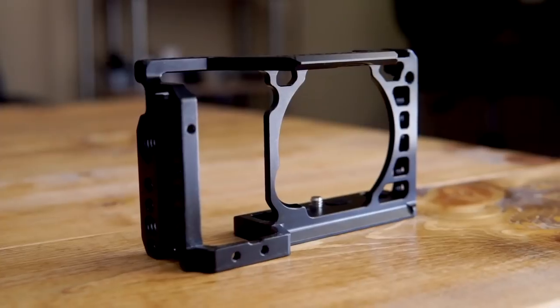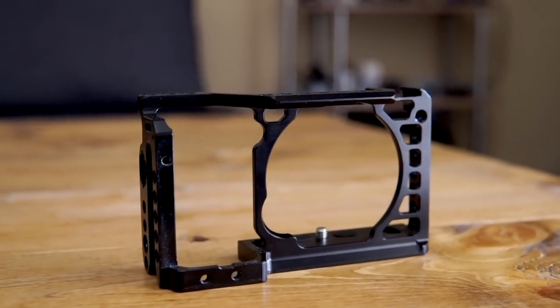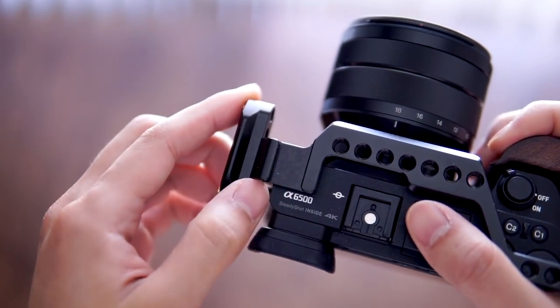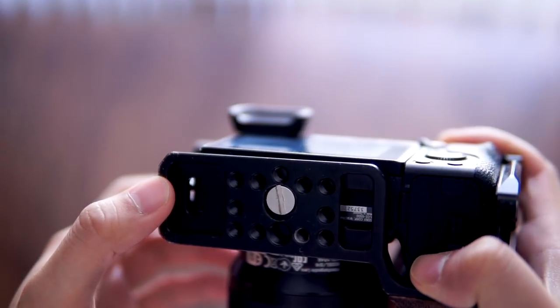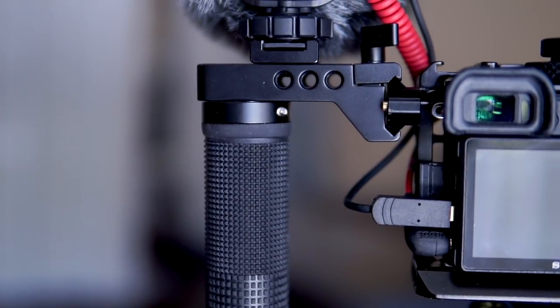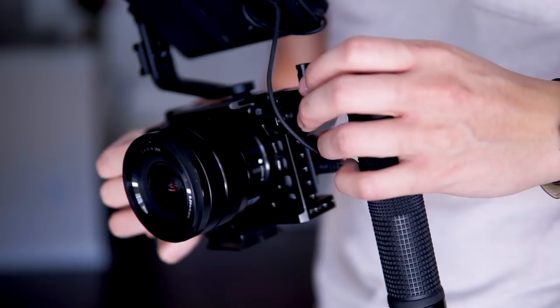This SmallRig cage is the 1889 cage for the A6500. I do believe it fits on the A6300 as well — link will be in the description. There is a cold shoe on the top left corner of the camera, which is great. There's a NATO rail on the top as well as the right side of the cage, so you can add extra NATO accessories if you need to. There's also an ARCA quick release portion at the bottom, which I actually don't use. Some of the things I attach are the handle — you can see it here — the 2084 quick release NATO top handle, which comes with a safety rail.